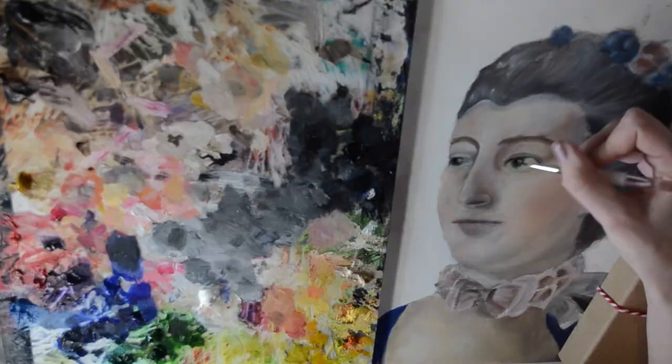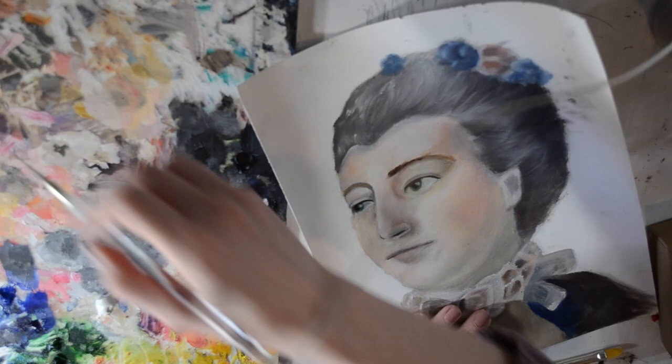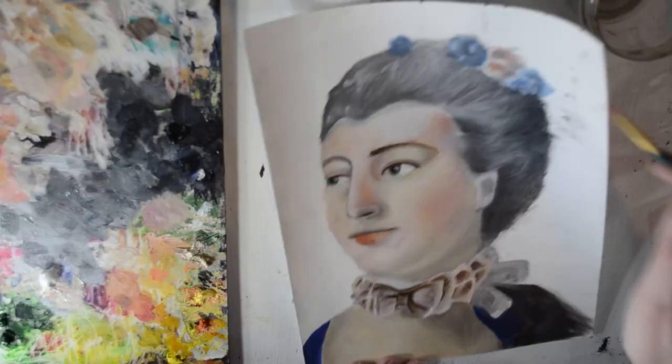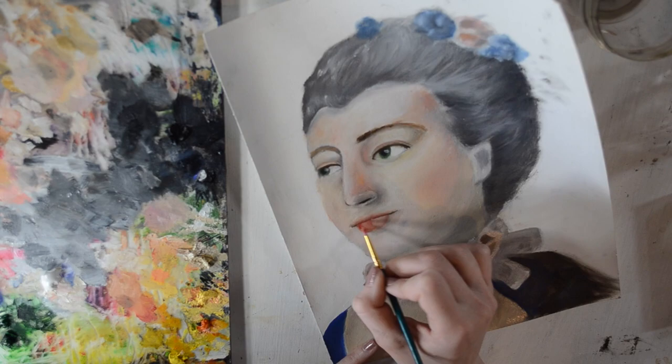There is another video on how to do an underpainting, and I will put the link to that below. So this video is just for adding color on top of it. At this point I'm going in and really bringing out those darker colors in the bow, adding some extra details to the eyes using a really teeny tiny little brush. There's me blending out — like I said, I have some brushes just for blending. I'm now going in and adding more details to the lips to really make them look nice and full.